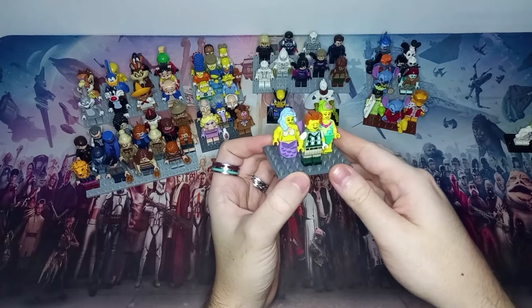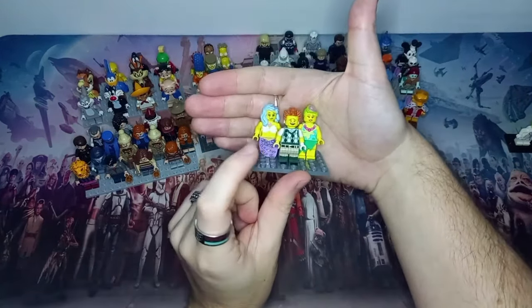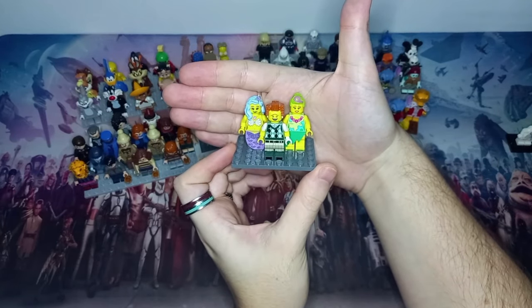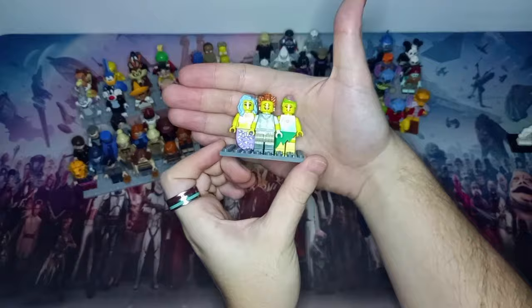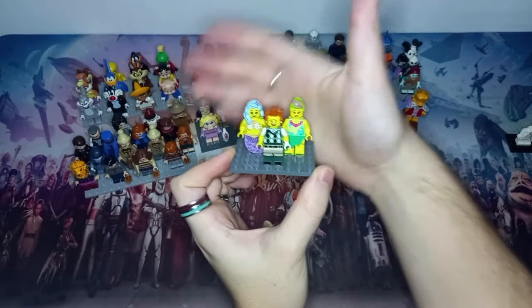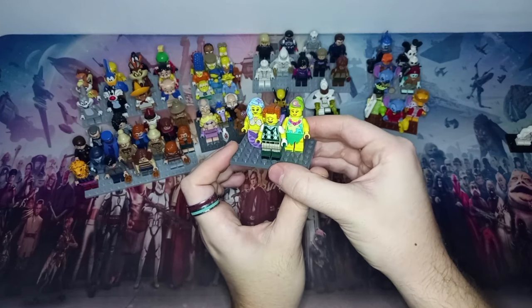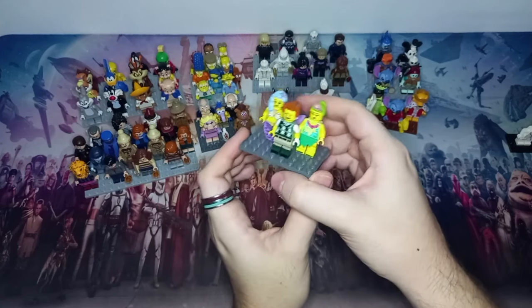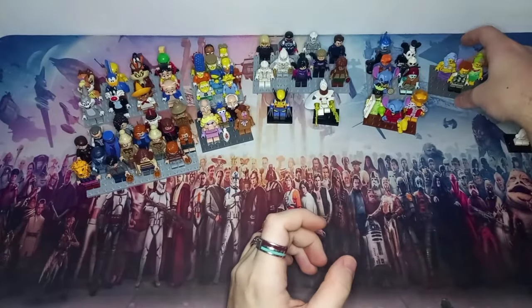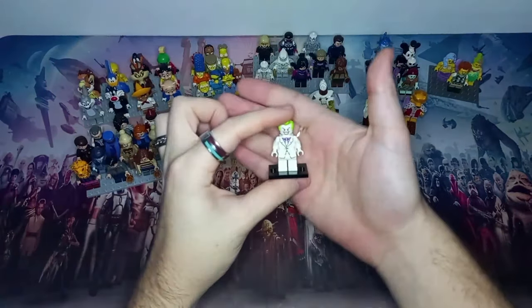We also have some LEGO Movie 2 CMFs. I definitely wanted President Business in his golfing costume, so I'm happy I got that. We've also got two other minifigures I just picked up at the time while hoping to get President Business. It's not a CMF I'll be completing anytime soon, but they are some decent minifigures. I really like that President Business has an outfit other than his Lord Business costume — it's a cool cameo for the second movie.